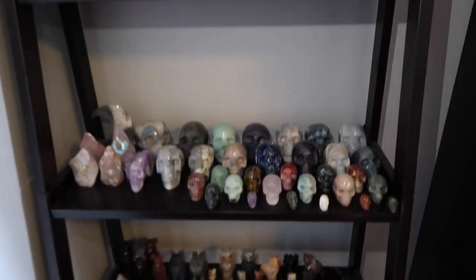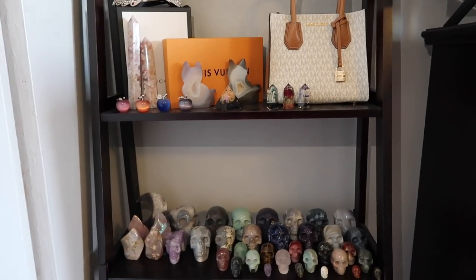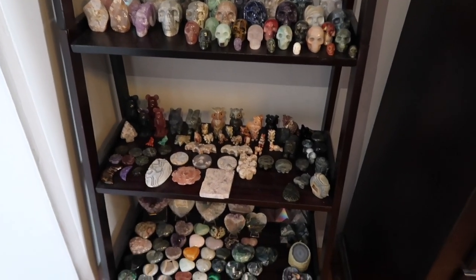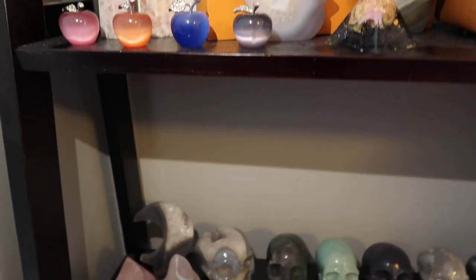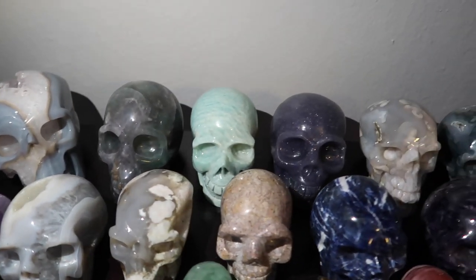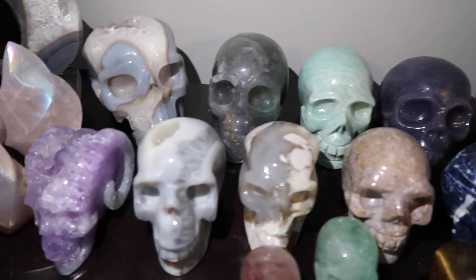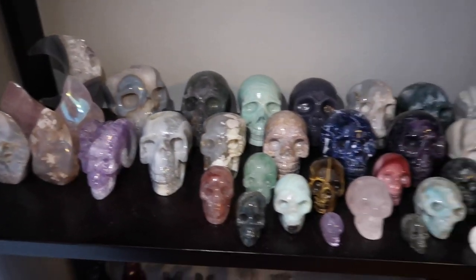That's not it — I have yet another shelf full of crystals. If you saw my previous crystal display, this shelf was on the other side. I did end up keeping it as extra crystal storage. Starting from the top, a lot of this you already saw in my previous display. My skulls were displayed differently before, but now I have a complete shelf just for skulls — my skull collection is insane, and I will definitely be doing a dedicated video.